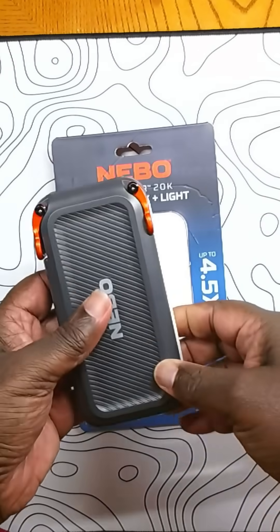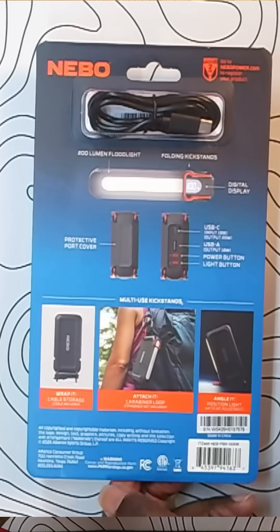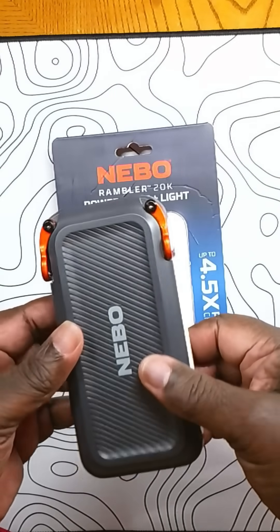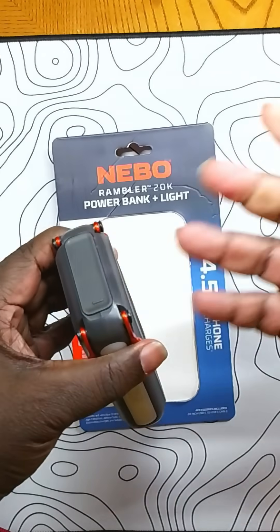I remember seeing this in stores a couple years ago — it sold for $70. Nemo had a whole bunch of issues with it. The primary one is that it wouldn't charge right after handoff, so people were just returning it. Supposedly Nemo repaired and fixed that, and brought it down to around $50.